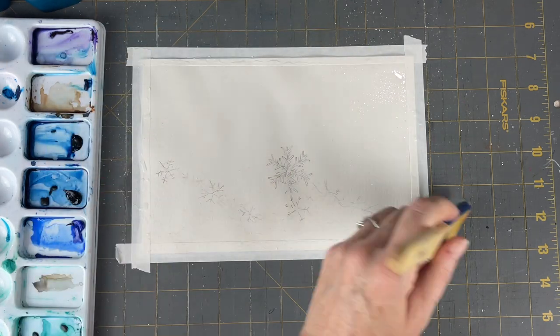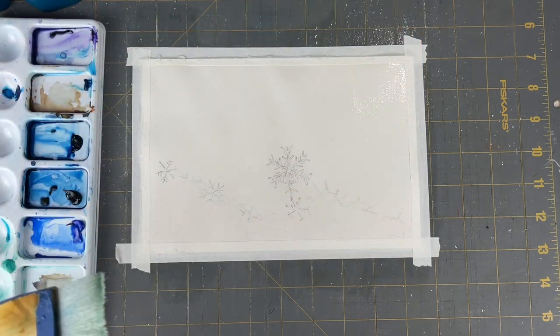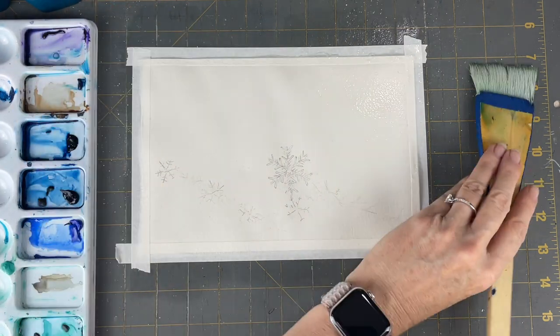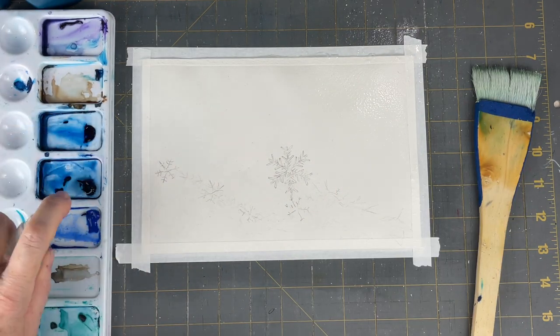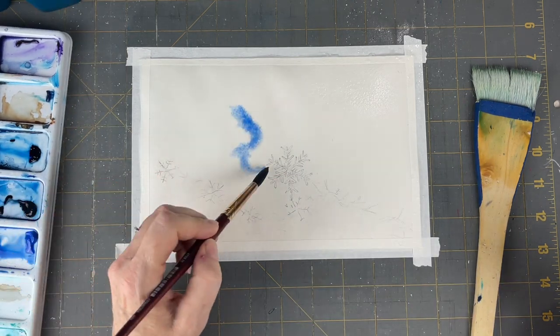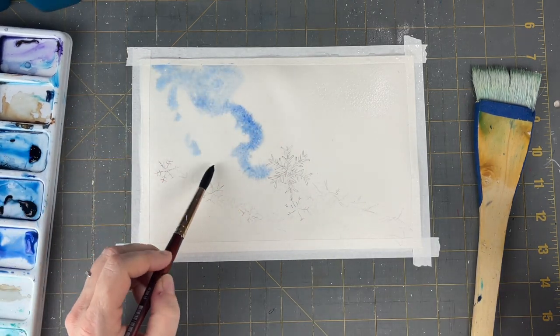Hello aqua friends, welcome to my channel. Today we're going to do a snowflake, kind of a microscopic snowflake. I really love this reference photo. I decided to do this very quickly as this is Fast and Fun Fridays.